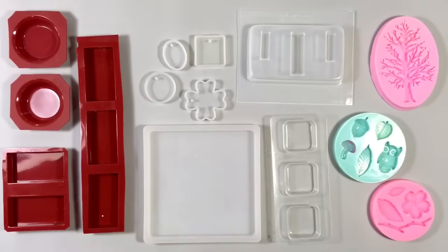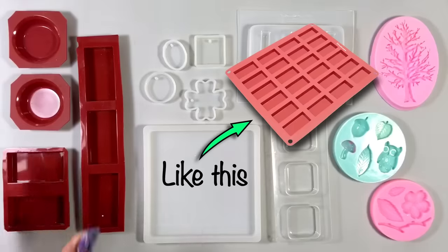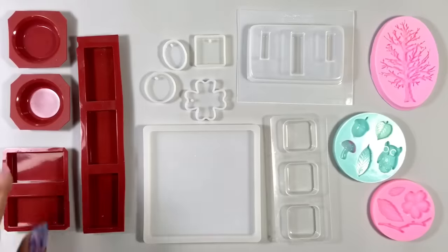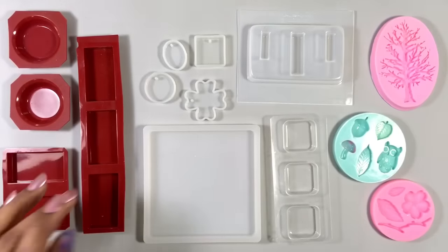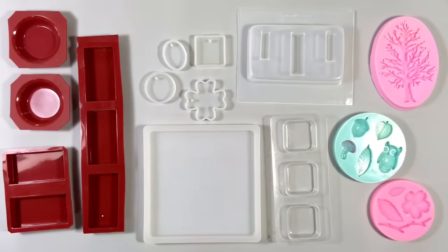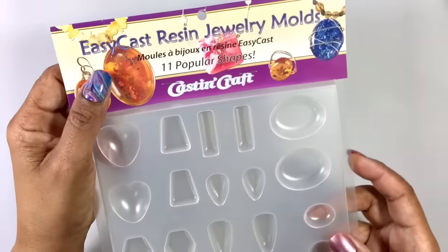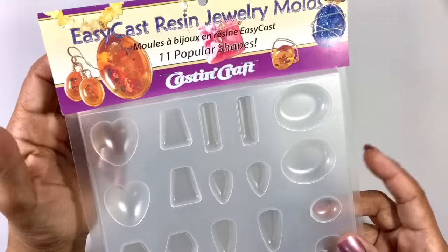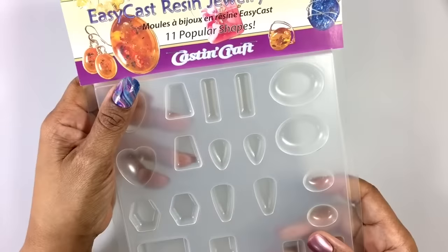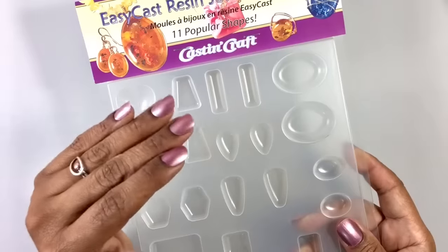Or these. Now these actually come in full sheets, but I have a tendency to cut them up because it makes it a little easier. I rarely need to make 24 of something, but I will often make two or three of something, so cutting them into smaller manageable pieces tends to be more convenient. These are not my favorites — they're harder to pop pieces from because the plastic is too stiff. They're only semi-shiny.